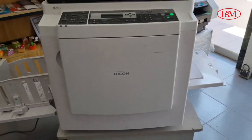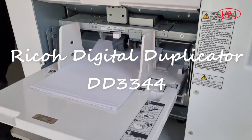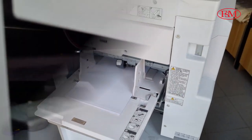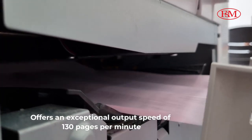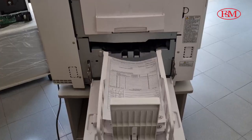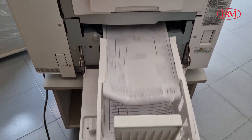Looking for a reliable digital duplicator for fast and cost-effective printing? Let's check out the speedy performance from the Ricoh DD3344 series. This duplicator offers an exceptional output speed of 130 pages per minute, with a maximum input capacity of 1,000 sheets. It helps high-volume printers maximize their productivity and keep everyday operations running smoothly.